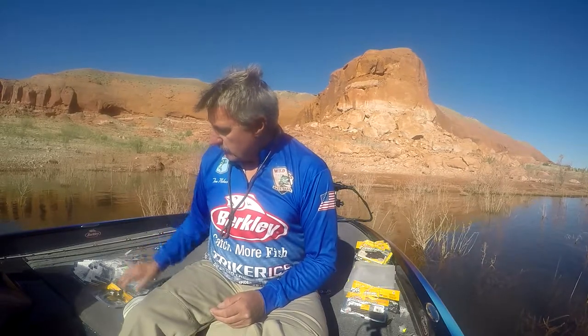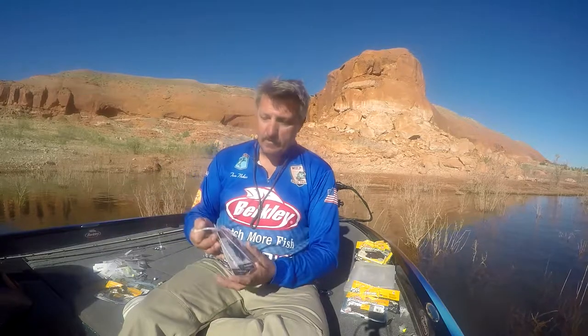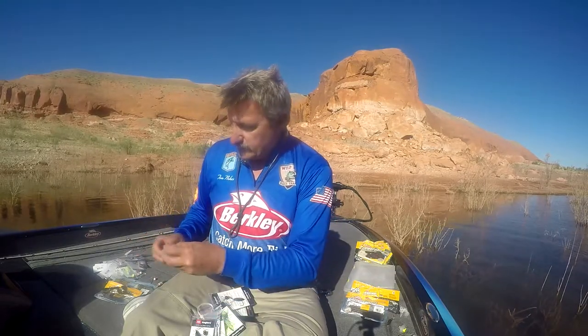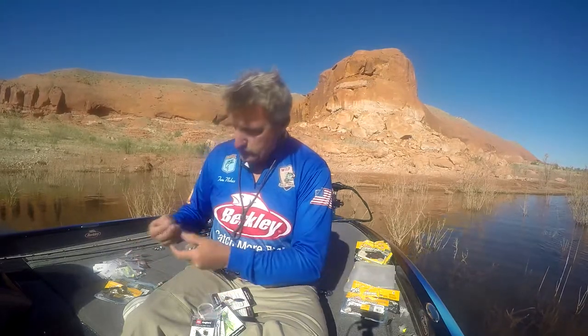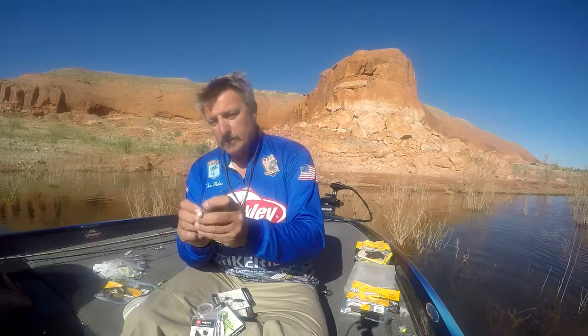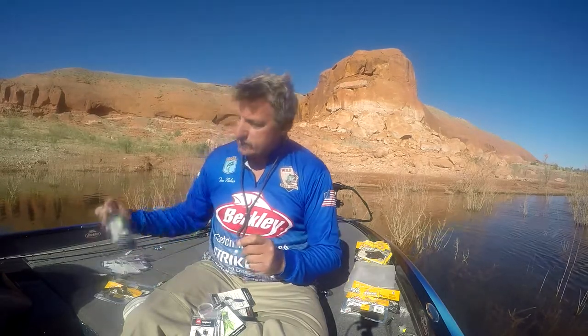We've been fishing bladed baits for quite a while now. This one is going to completely change that game. I think this one is a real winner. What this is — they've taken the blades on these baits and moved them out off of the bait itself. So you have a clear or a metal blade set out off of the bait. Now this is the A3 Shutter Series Shutter Blade Bait Series.